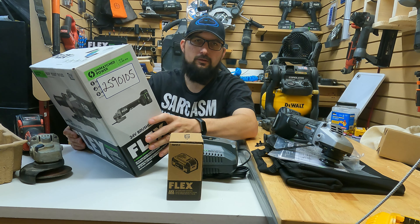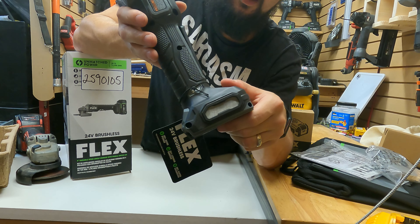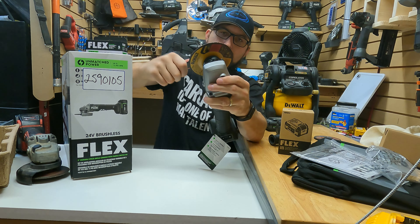There's a little filter there — they clip in just like that and they are on both sides of the tool. That's your wheel lock button right there; push that in, it locks the motor and lets you get this tight.